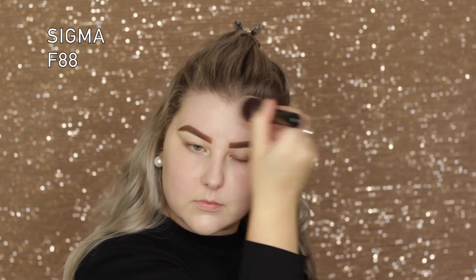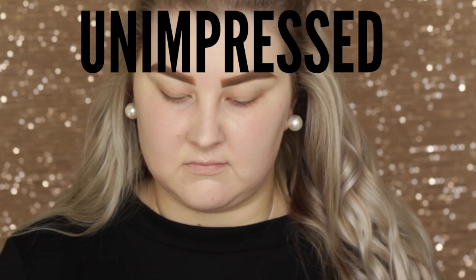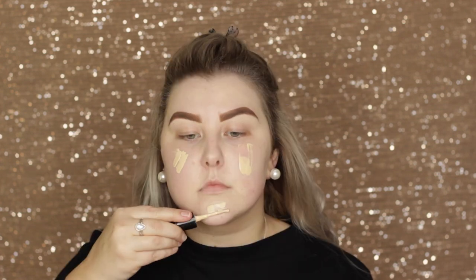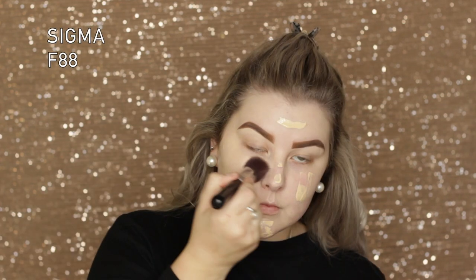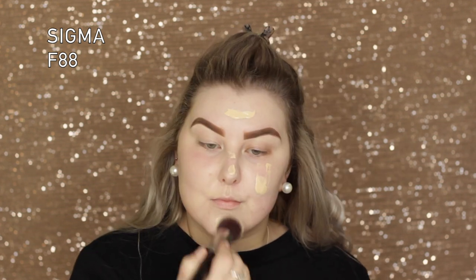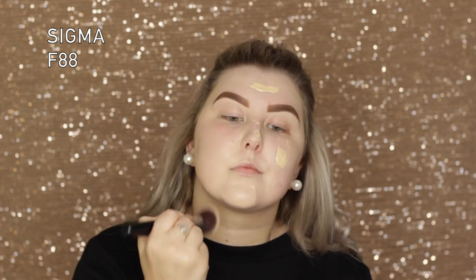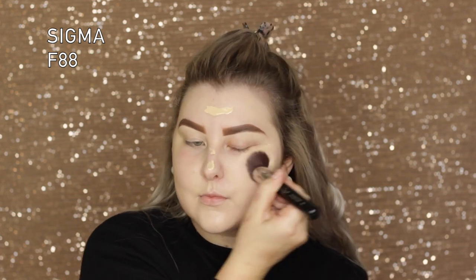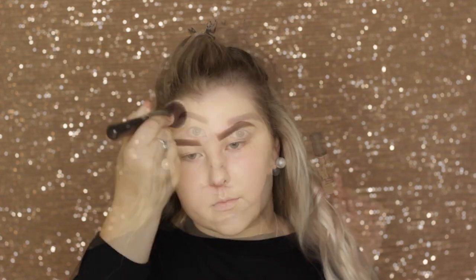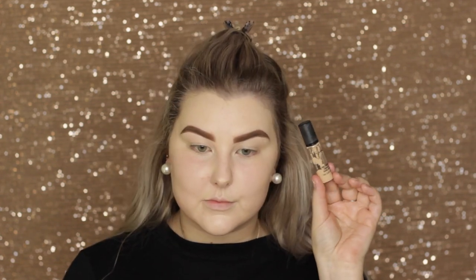It doesn't cover up my redness, so I went over it with NARS Sheer Glow foundation — an old favorite — in the shade Goby, because I am pale. I applied that pretty much directly over the top and used the same Sigma F88 brush to blend it out, which did pretty much fix the whole skin issue.